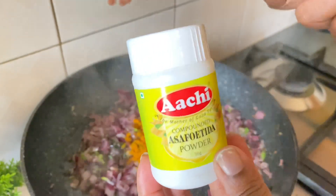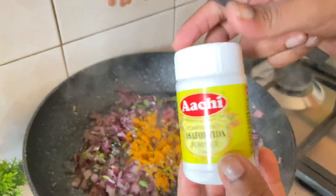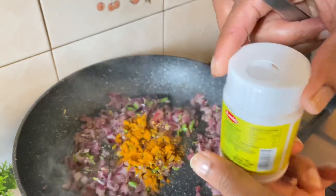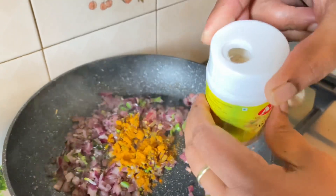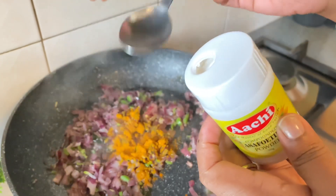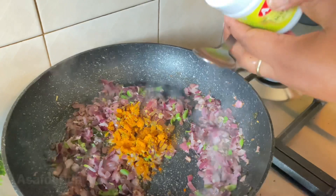The ingredients are made of asafoetida. If you want to make the dish, you can use the dish. Now, we will make the dish. If you want to make a strong flavor, you can make a strong flavor.